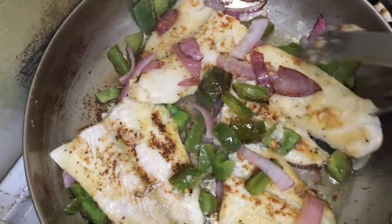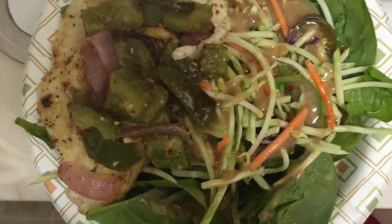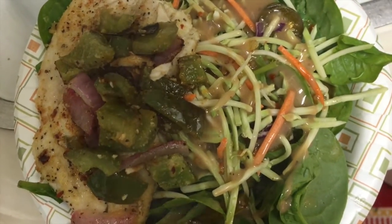I have a picture of the finished product — I put it together with a salad. I have some broccoli slaw on that salad, jalapeño, some honey mustard, and yeah, there you go.